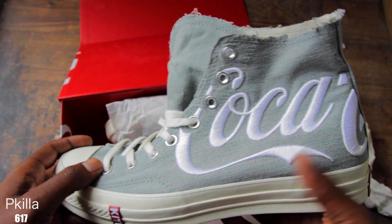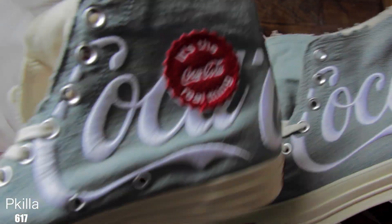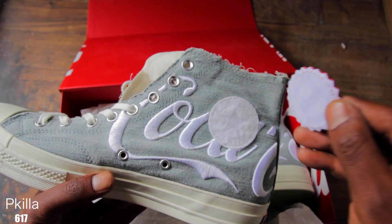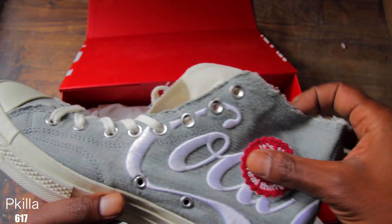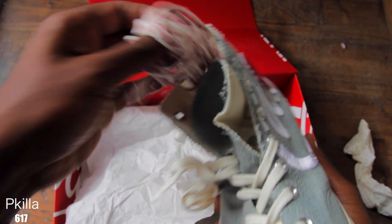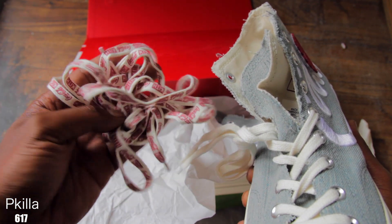It's basically all denim upper with the Coca-Cola embroidered, and it has this patch — it comes off, it's real nice, it's like velcro. Gotta keep that patch on real nice. They also included an extra pair of laces — I'm just gonna go with the all-white laces. Too much branding with the Coca-Cola and Kiff Kiff laces.